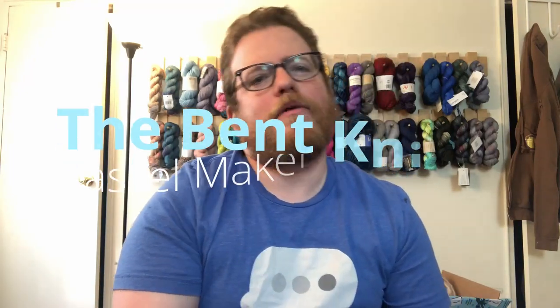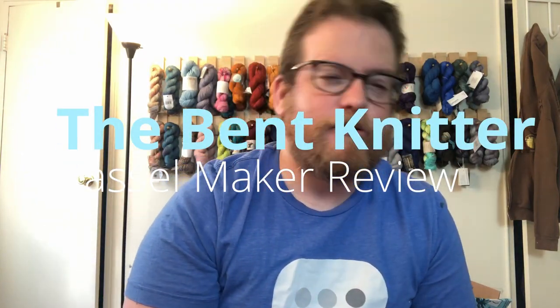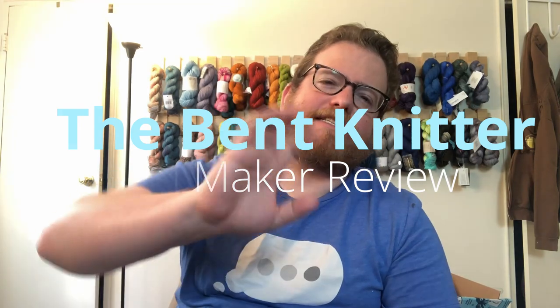Hi everyone, this is The Bent Knitter. Welcome back. So this week we're going to be doing another review, but it's going to be a little bit different because it's not going to be of yarn or unboxing. It's going to be of a different knitting thing.